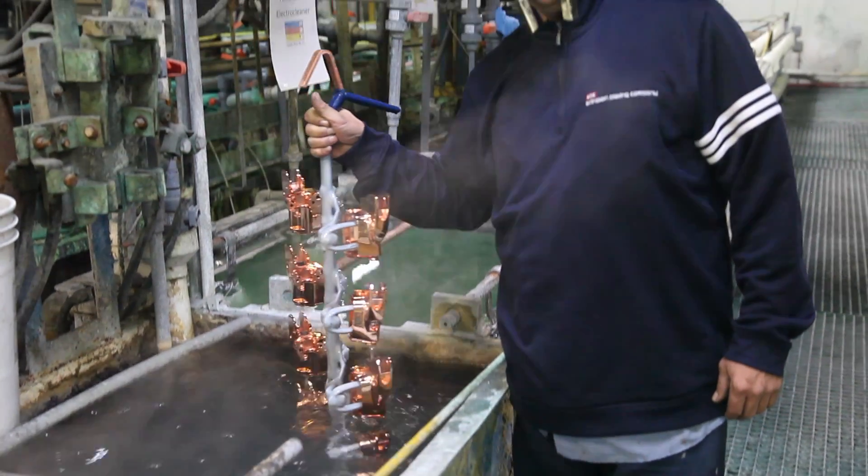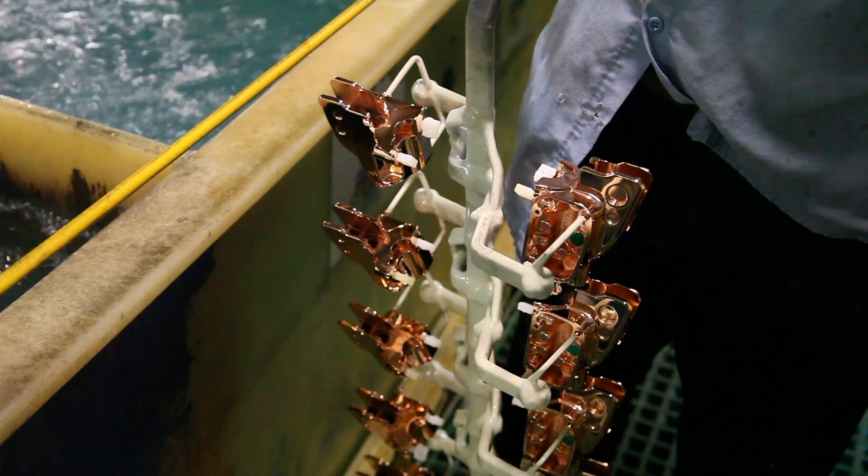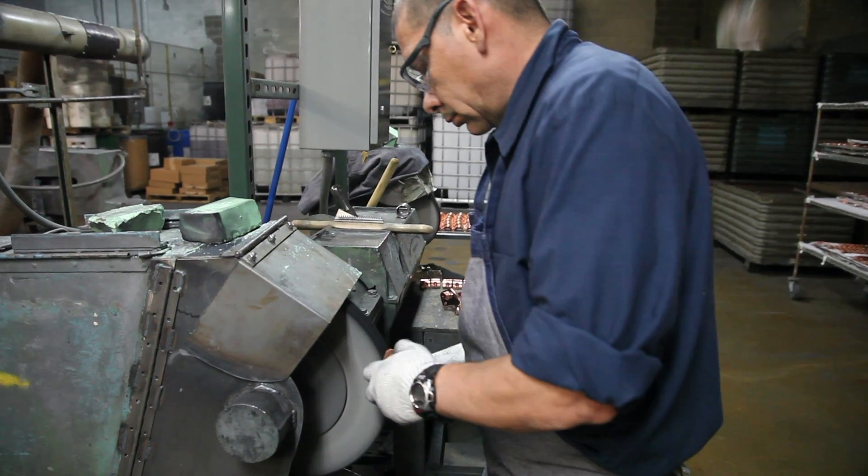Sometimes I like to get my hands dirty. Now the part has been copper plated. And then back we go to Armando, where he'll polish and buff the copper.